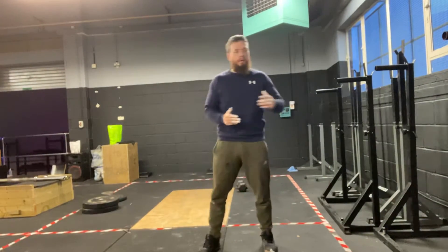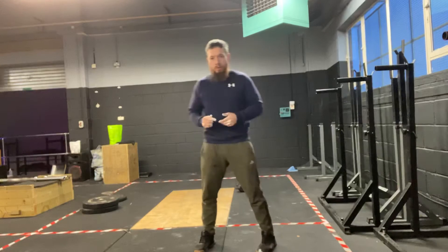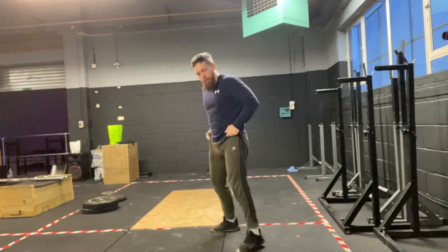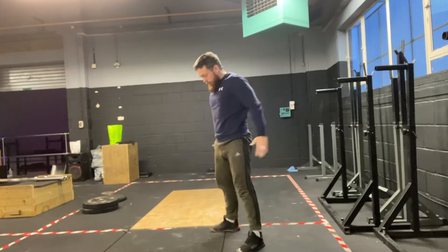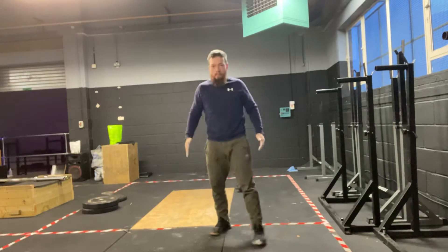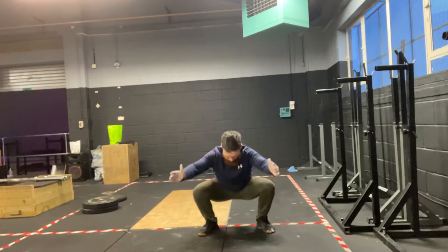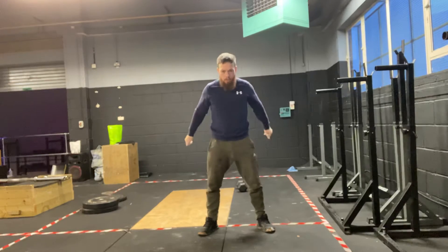The second part of this class is our strength component. I want us to do both movements back-to-back — there are two movements here. First one: air squats, normal air squats, knees over toes. We've done 15 of them, straight into a set of jumping squats.